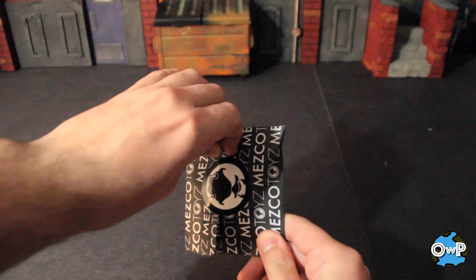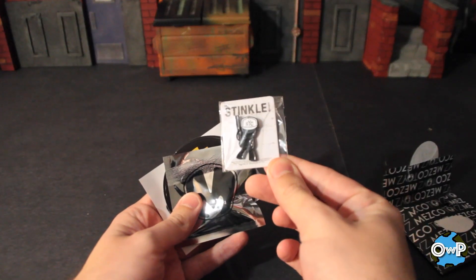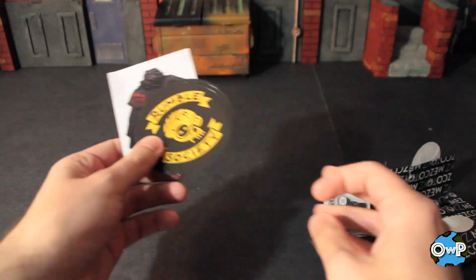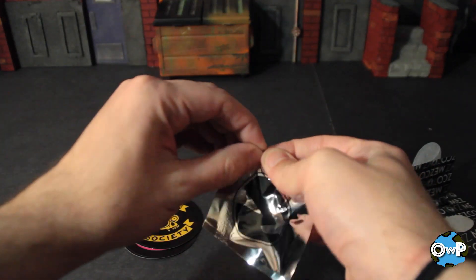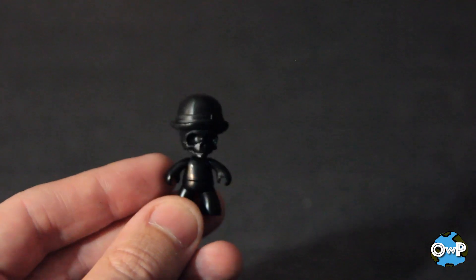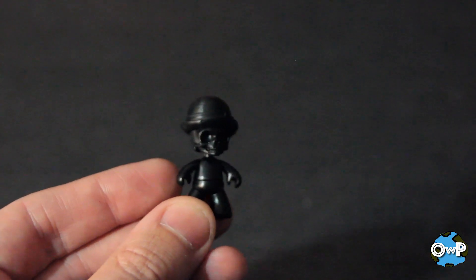I also got some more extras here. Another little pin, not bad. A couple more stickers — I believe these are different than the Superman ones, so that's nice. And this one is actually a little black skull guy with like a bowler hat. Not bad.